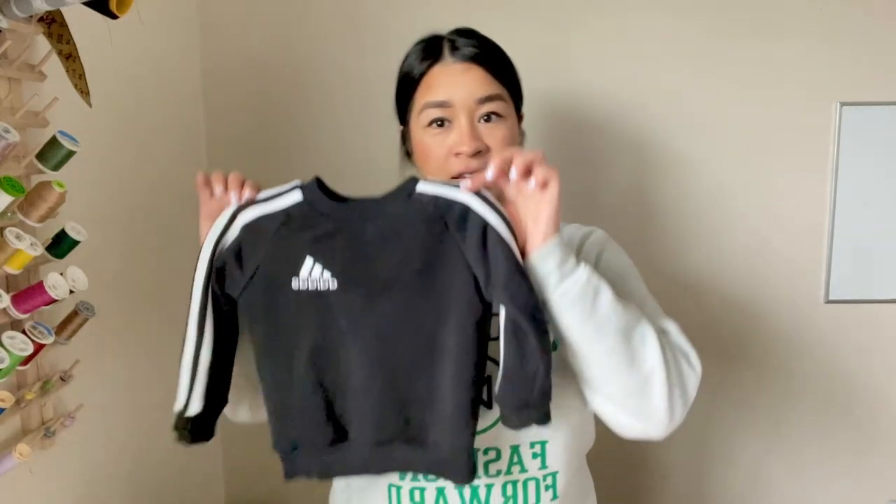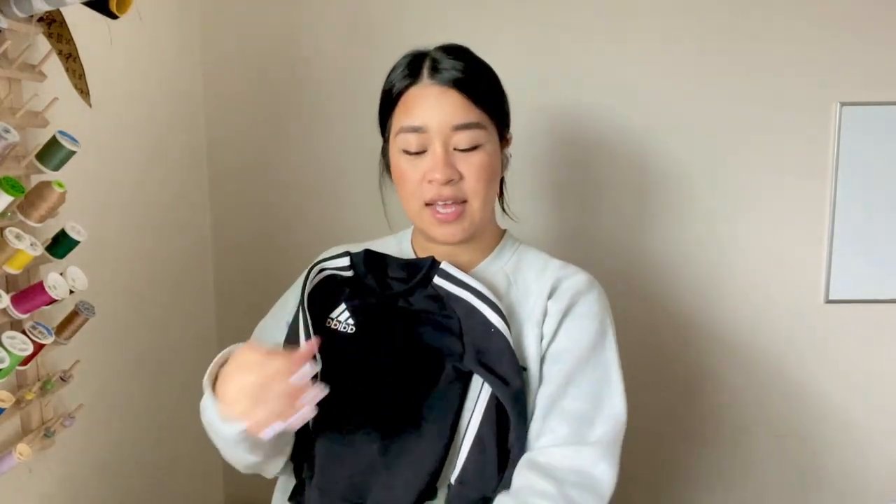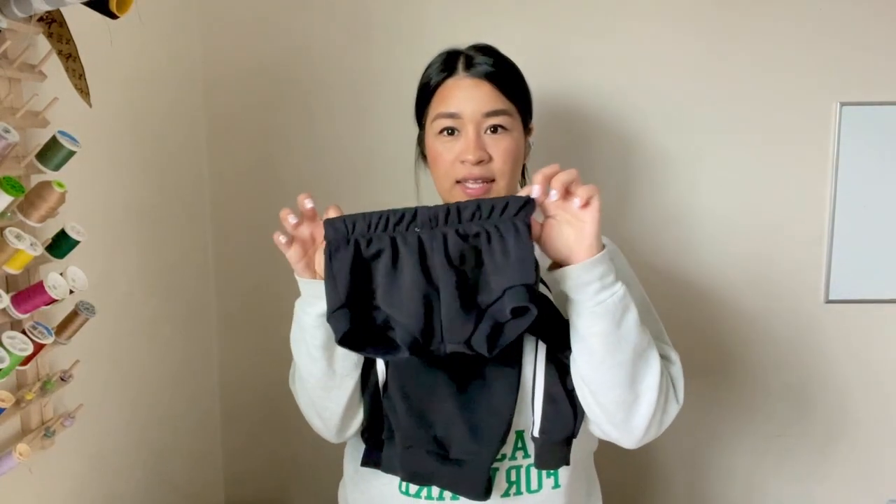Hi everyone! Today I'm going to be showing you how to take a sweatshirt or a hoodie and a doll one and upcycle it into a little outfit for your little one. It's going to be a two-piece outfit — a little sweatshirt and little shorts. I will be using my serger machine for this upcycle, but if you don't have a serger, that's totally fine — you can use your regular machine. You'll just want to use a zigzag stitch or a stretch stitch for the majority of the upcycle. Alright, let's get started.